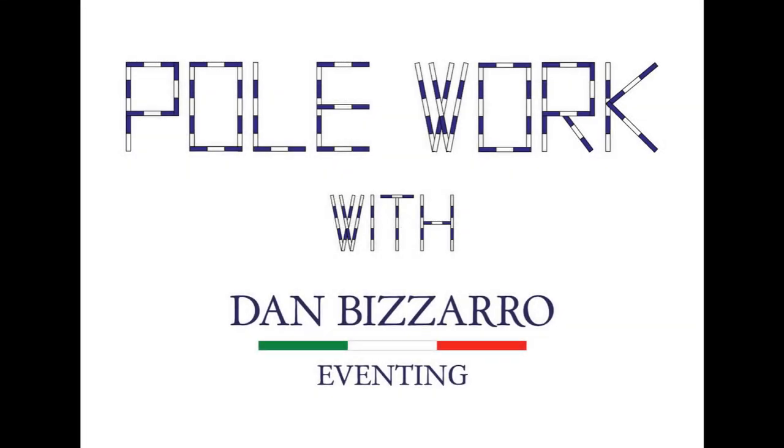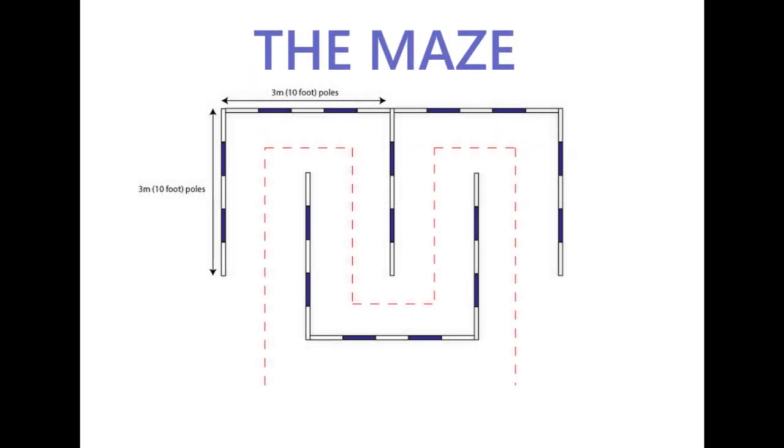Welcome to Pole Work with Dan Bizarro. Today's exercise is easy to set up and very useful to increase the range of motion in your horse's joints and to help in building muscles equally on both sides of his body.